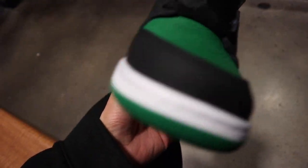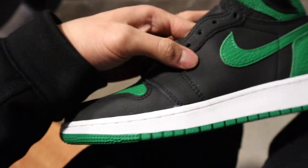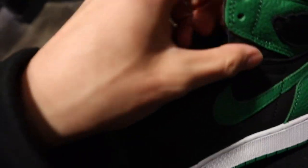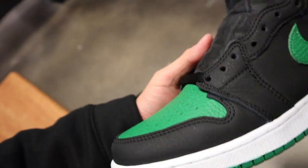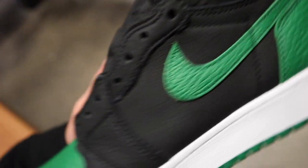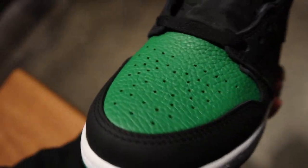I might hype it up a little, but I like it because I like Ones that are all black with a color pop — I think that's dope. This is how they should have done the Shadow Backboard 3.0s. I don't know why they did all that shiny craziness, but these are definitely a go for sure.